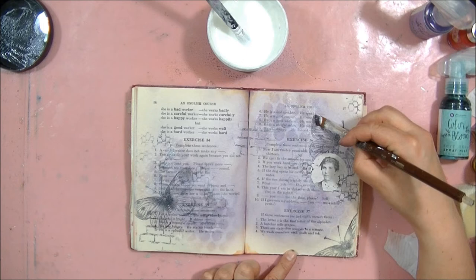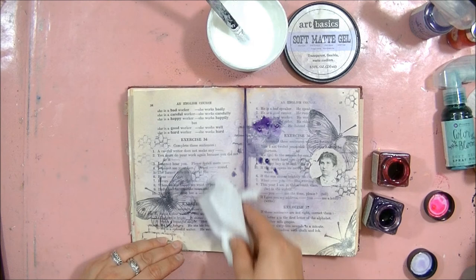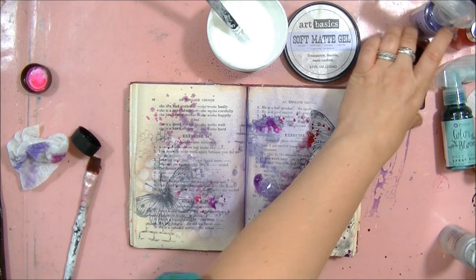I dried the pages with a heating tool and was ready to paint or spill the ink. I wasn't really careful applying my paints. I used liquid watercolors and some sprays, and I knew that the paper would absorb the color nicely and the soft gel would resist. I sprayed a bit of water and added some more colors, then started moving the pages.